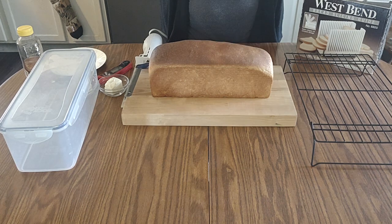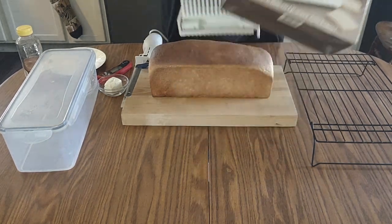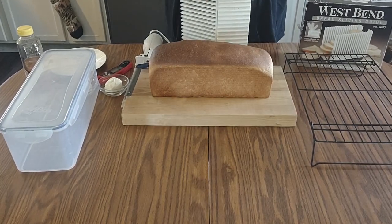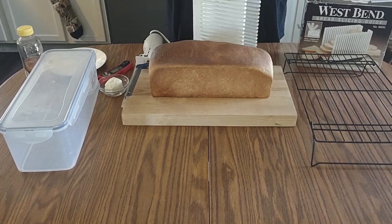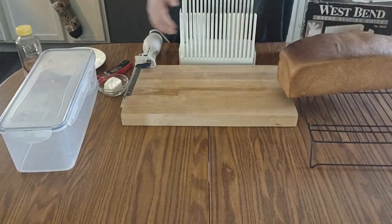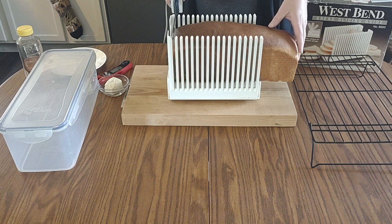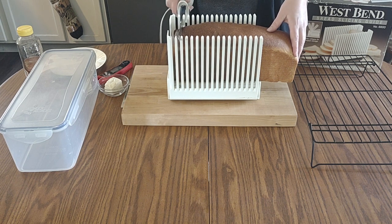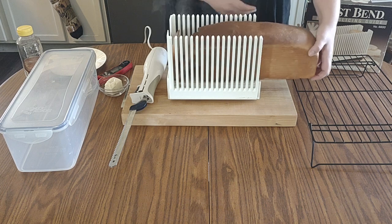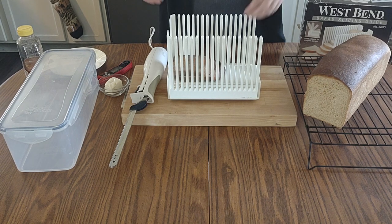If you've ever wondered what those plastic bread slicers are at a yard sale — once I started making bread my mom told me that's what those are. They just slip open like this, and I set the bread in and use my electric knife to cut a piece. With all that steam it's so hot and it smells so good — I don't even know what's better when you make homemade bread, eating it or smelling it while it's baking.